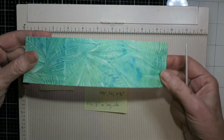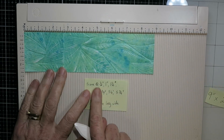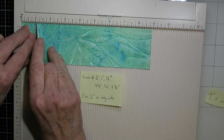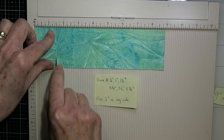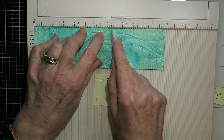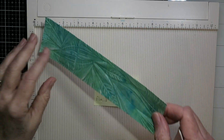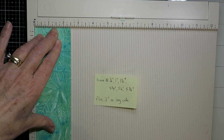For the inside pop-up I'm using a strip of nine-by-two-and-a-half-inch cardstock that I've ink blended and embossed. I'm going to score it at half an inch, one inch, and one and a half inches, and then again at four and three quarters, five and a quarter, and five and three quarter inches. I also scored it half an inch in from the long edge at that two-inch mark.